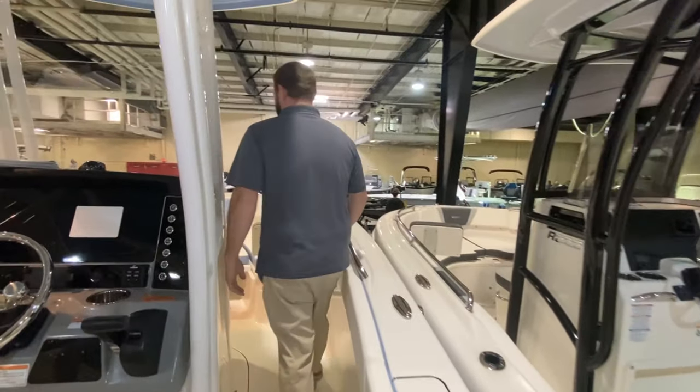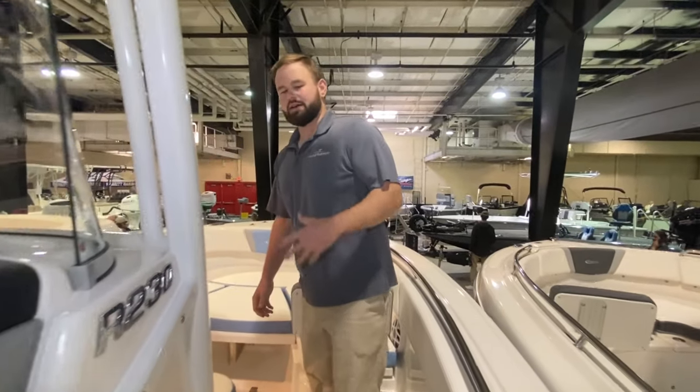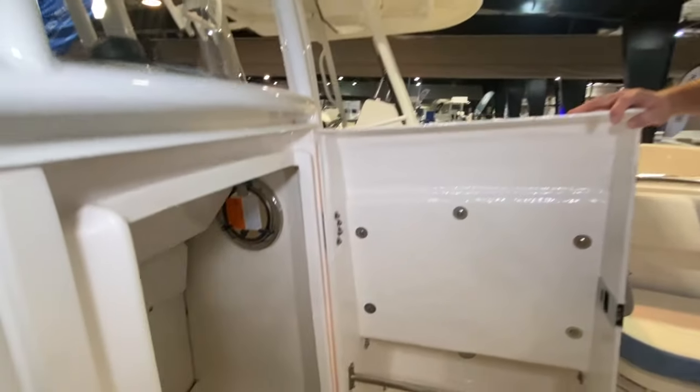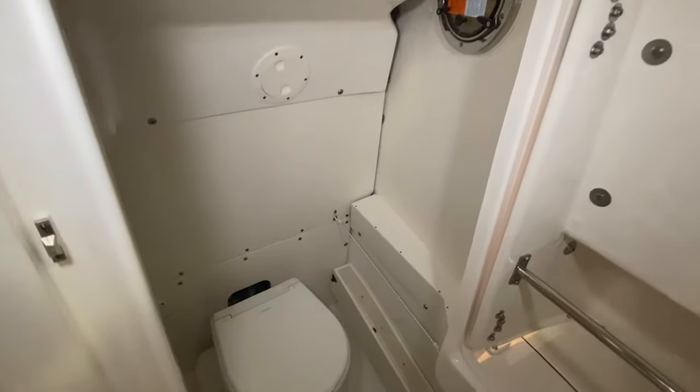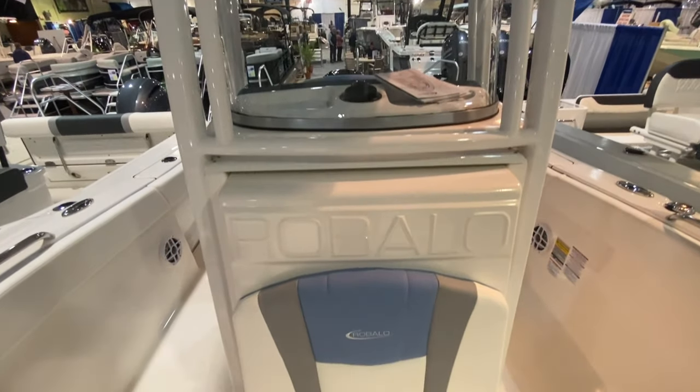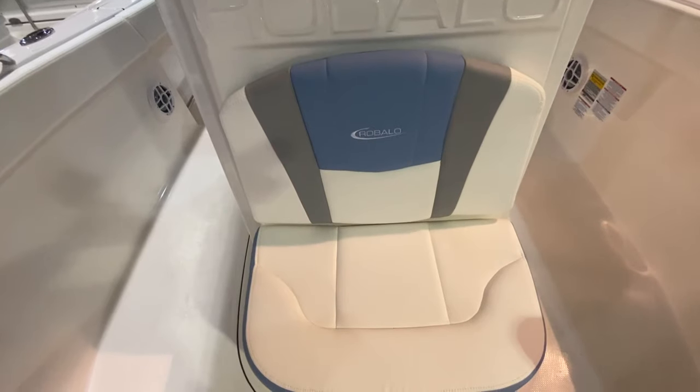Moving up towards the front, there's that awesome head access on Rebala. This toilet does have the holding tank and pump out. We love that head access — it's very easy to step down inside and very easy to access. So again, fishing and family.